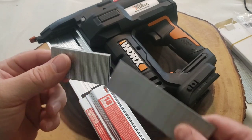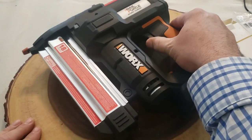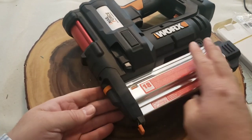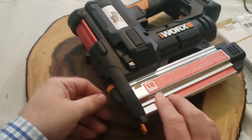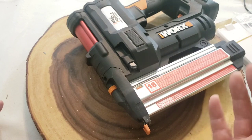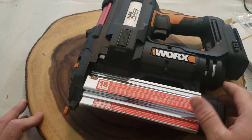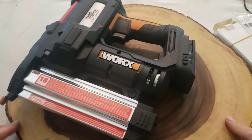These look to be inch-and-a-half nails and inch-and-a-quarter staples. There's a trigger, and a small button underneath to turn the light on. On top there's a wheel or dial — this is how I change the depth of the nail or staple. If it goes too deep or too shallow, I can adjust with this dial. There's also a mode selector, and of course the battery slot.